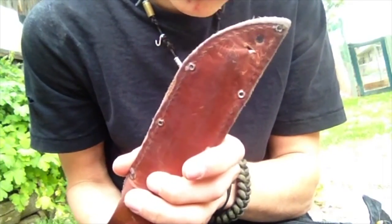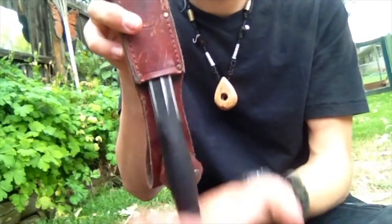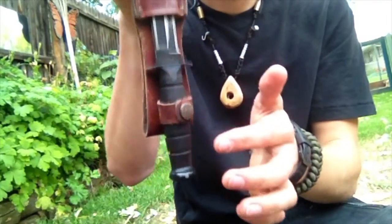The sheath that comes with the knife is just a total piece of garbage. As you can see, the point has worked its way through the back and it doesn't retain the knife with or without the buckle. So buy yourself a new one or make yourself a new one and chuck this one right in the garbage can.